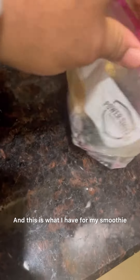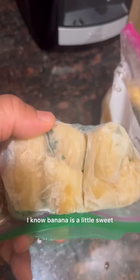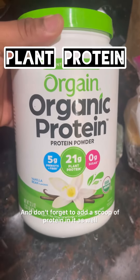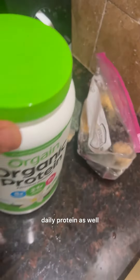Or I will just have the spinach and banana by itself. I know banana is a little sweet, but you don't have to use the whole thing. And don't forget to add a scoop of protein in it as well, because as a diabetic you need to have your daily protein.